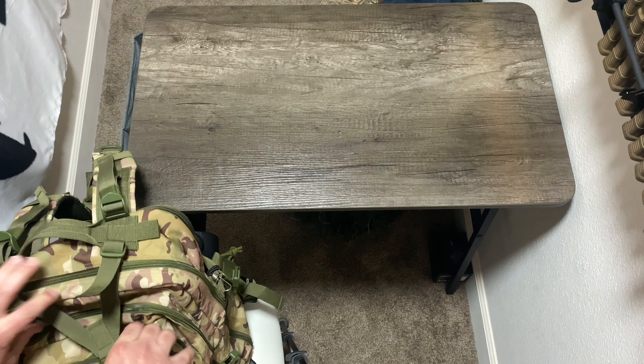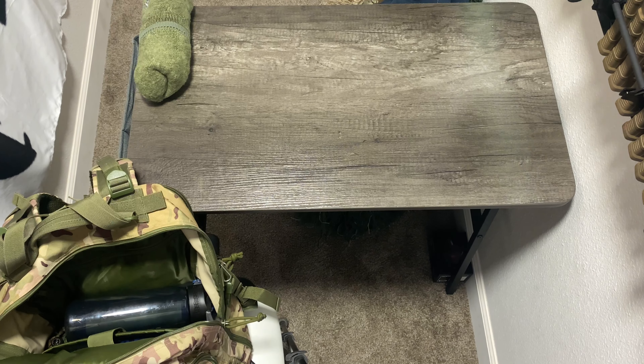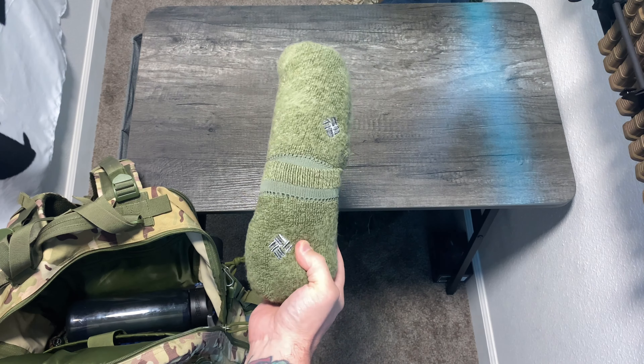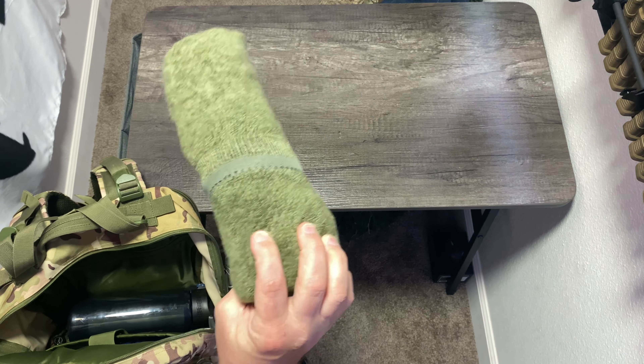So going into the first main pouch, I have a skivvy roll. If you don't know what a skivvy roll is, it's just an undershirt, undergarments, shorts, and a pair of socks. Because being cold and wet sucks, having at least one skivvy roll just kind of makes sense.